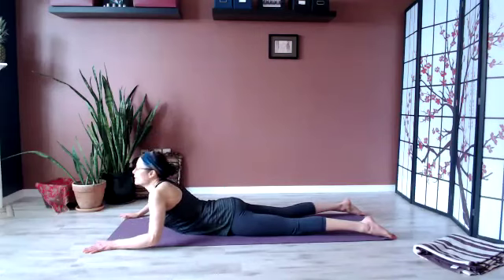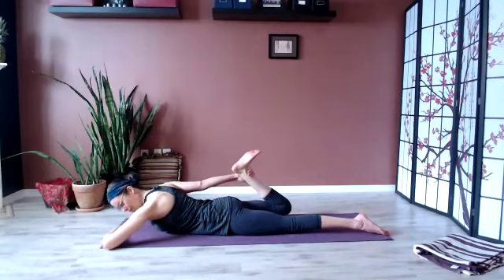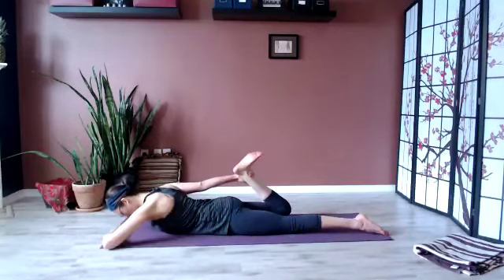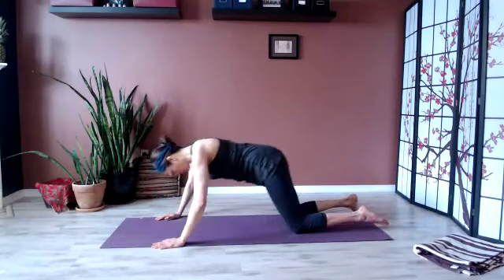Lower all the way onto the belly. Clasp the right ankle with the same hand, head can be down. Inhale to lift the head and the leg, maybe a little higher, and lower. Lift, and lower. One more time — pause. Lower back down but keep the ankle, press the front of the pelvis into the earth. And let that go. Press back into a child's pose.